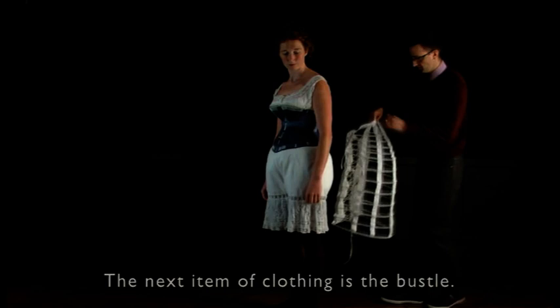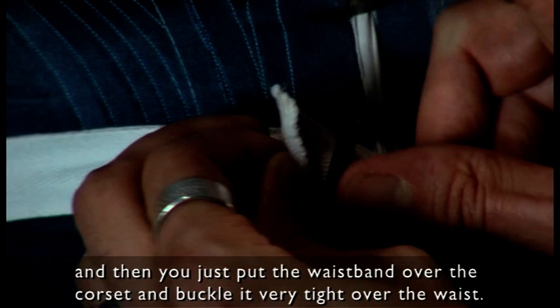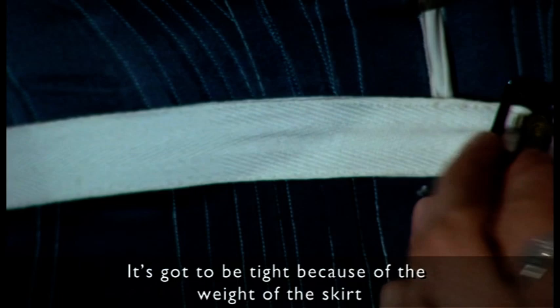The next item of clothing is the bustle. It is put on from the back so that you can centre it on the person. Then you just put the waistband over the corset and buckle it very tight over the waist. It has got to be tight because of the rise with the weight of the skirts — otherwise the thing will just move or will come down.